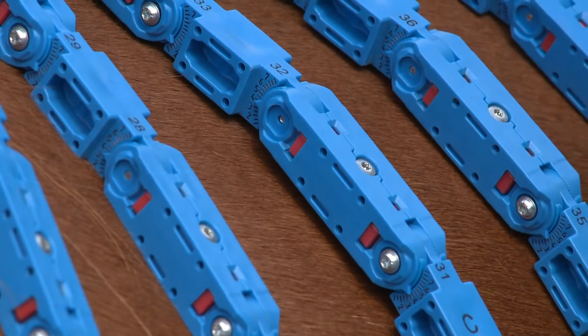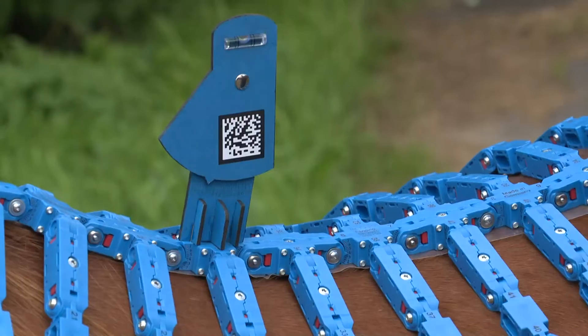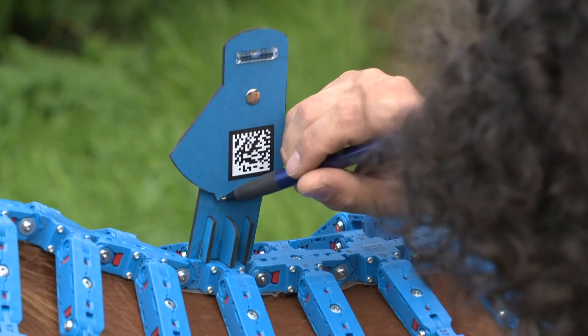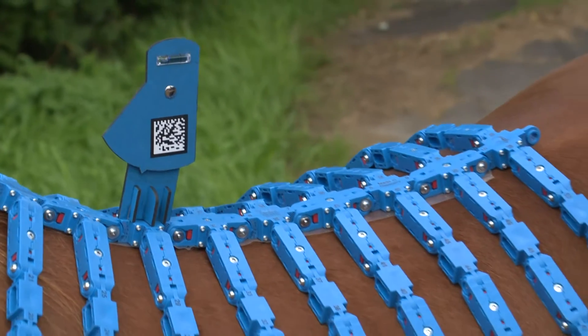Balancing the spirit level completes the measuring process. Please record the given value, which is a reference to the position of the Topographer in the room and essential for later comparisons. The measurement process is now complete.